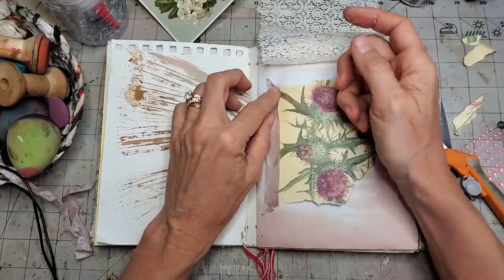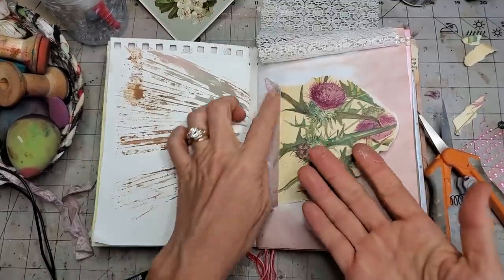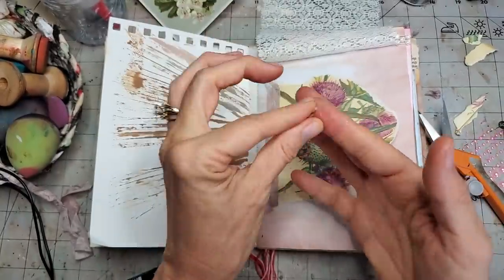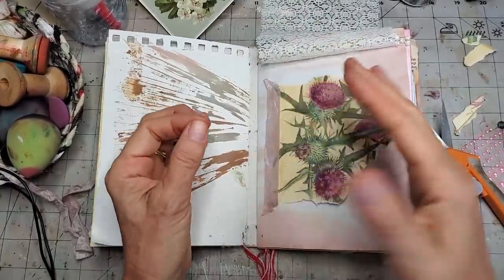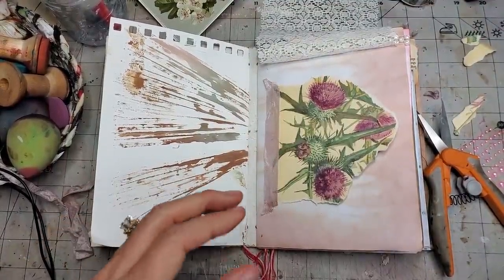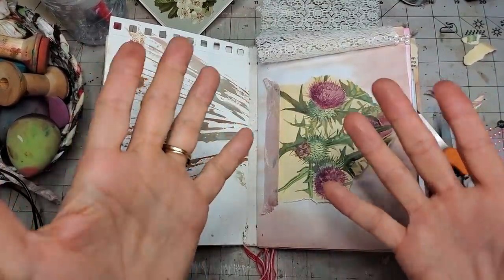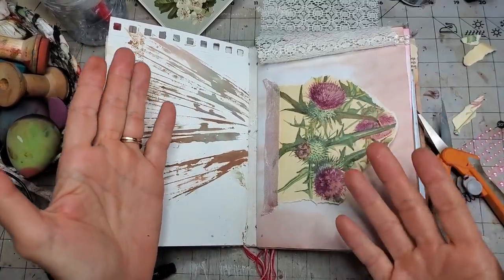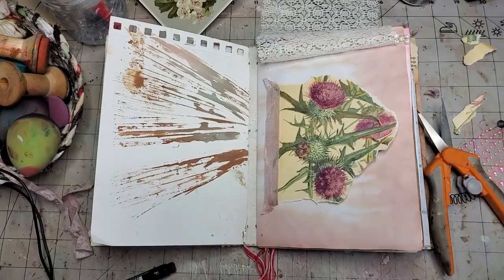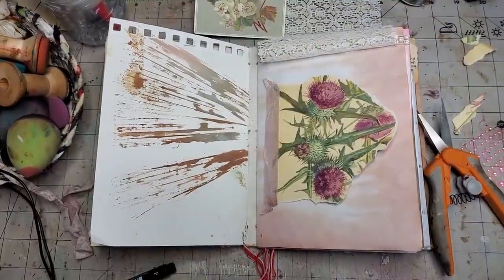I recommend gluing the thing you're sticking down rather than the paper, so you know you won't go beyond its border. Sometimes the glue gets on the paper and leaves a shiny residue — if you get in there fast and roll it off you'll get glue balls that pick up everything. If you leave it too long it hardens, but then you can always come in and cover it with something — that's our greatest strategy of all.